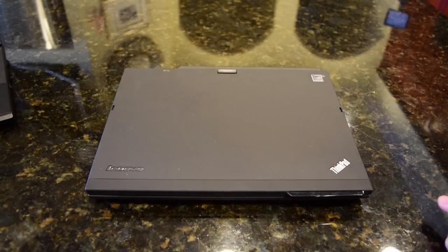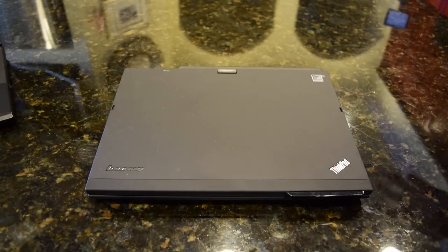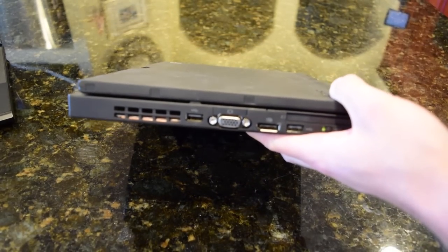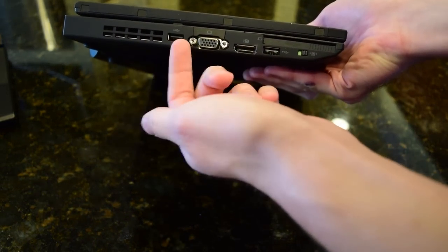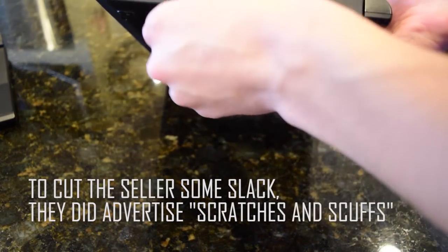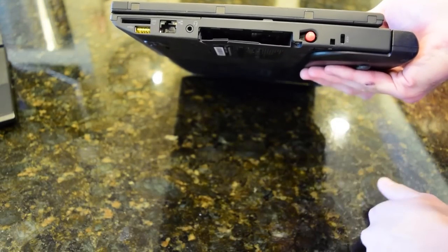The lid is in immaculate condition — there is not a scratch to be seen. It could use a cleaning but besides that it looks beautiful. Looking on the left side, this side is also pretty much perfect, not a scratch to be seen. We have DisplayPort, USB 2.0, VGA, another USB 2.0 port, and ventilation on the side. On the other side I was a little bit disappointed — there is a small crack right here that wasn't advertised in the listing. I can fix that with some super glue, not too big of an issue, and it should look nearly brand new once I'm done with it.